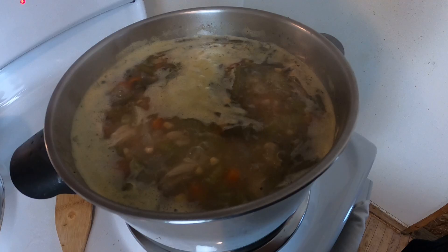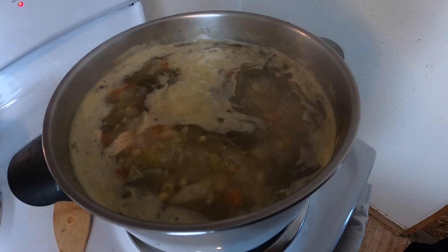Hola farmsteaders, my name is Mac and welcome back to Youper Country Farms. Today we're missing Jose so I thought I would take an opportunity to get in the kitchen and cook up some rabbit soup.